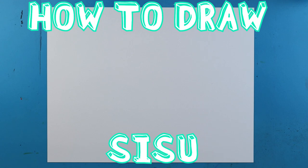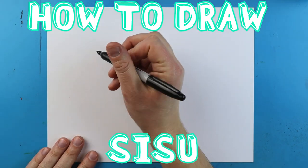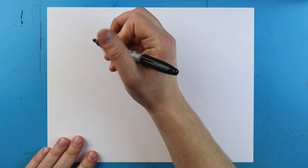Hey everyone, how's it going? In today's video I'm going to show you guys how to draw Sisu from Raya and the Last Dragon. To start off with Sisu we need to begin with the eye.